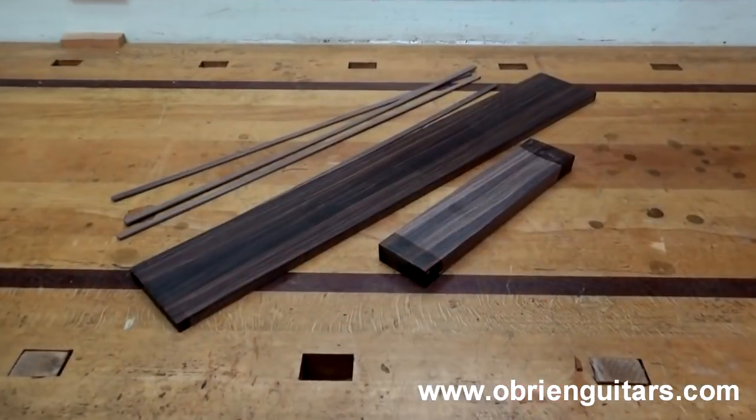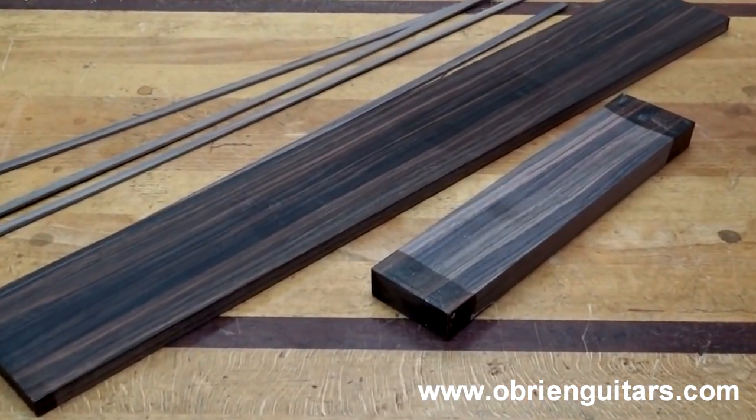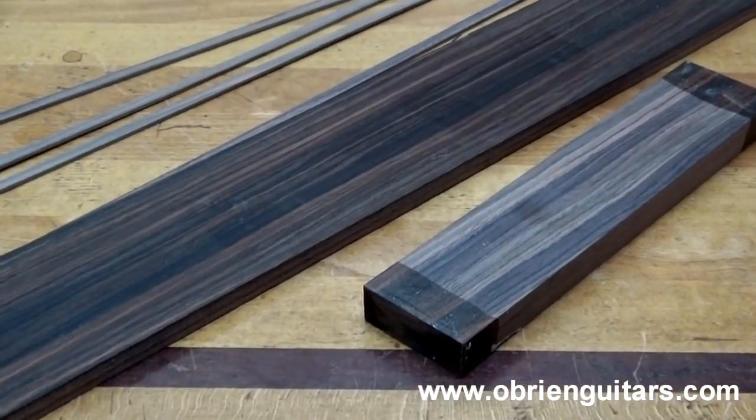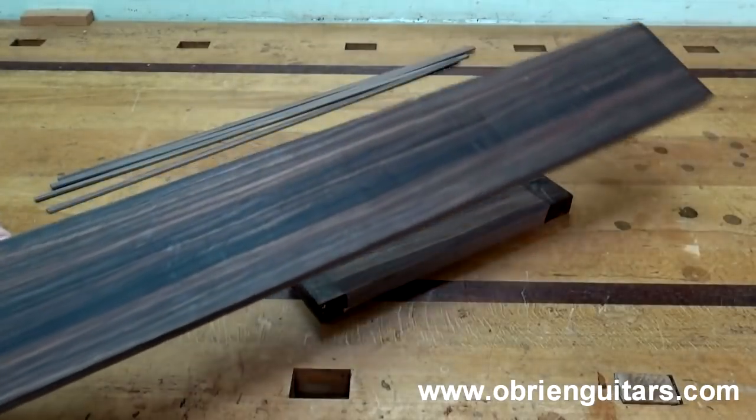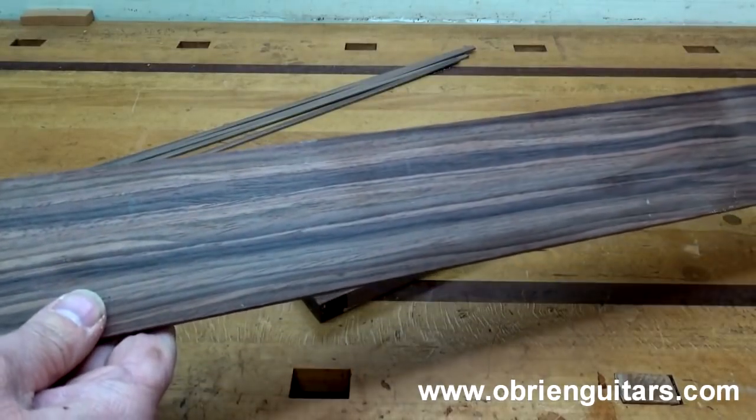Let's go over to the bench and take a look. The bindings, fretboard, and bridge blank material you see on my bench may appear to be Indian rosewood. However, don't be fooled — this is a product called Rock Light, and is made to appear like genuine Indian rosewood.